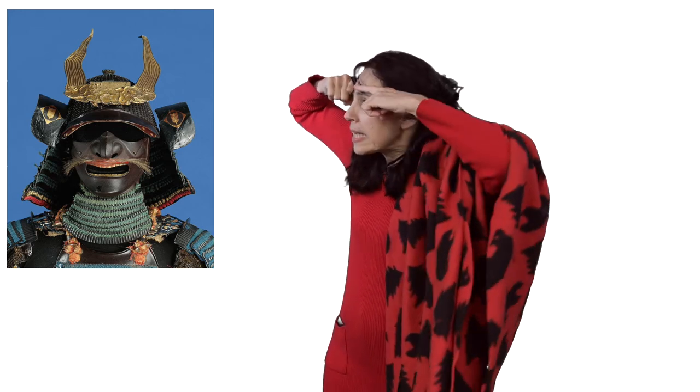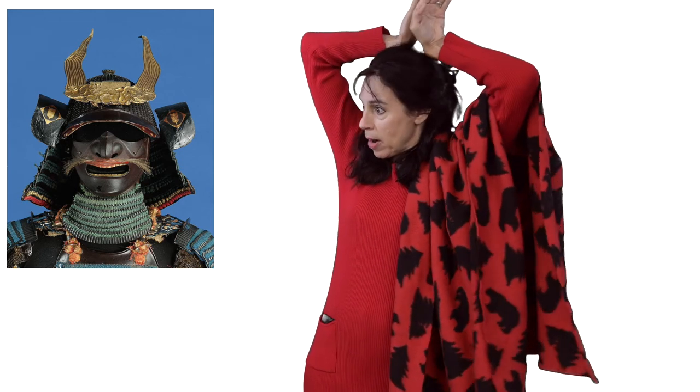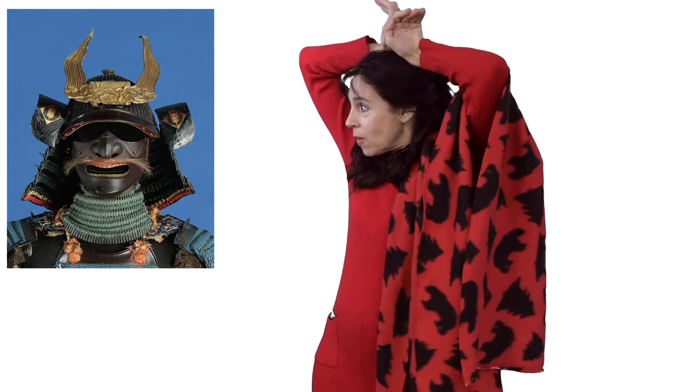And look — it's got eyebrows! And then the top part has horns. Let's pretend to make our faces into a scary armor mask, make our hair crazy and tiger-intimidating.